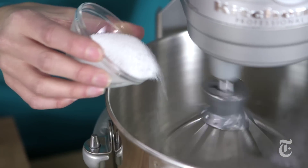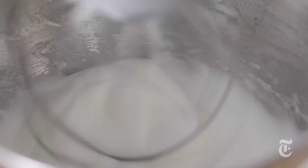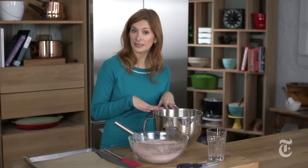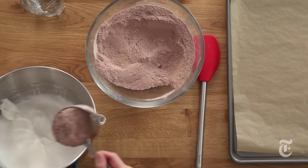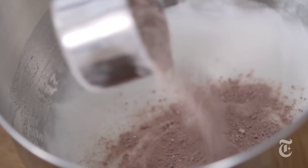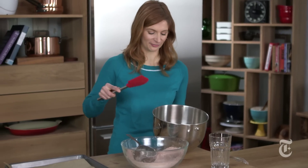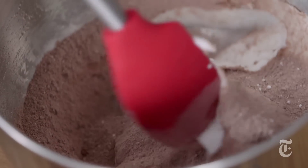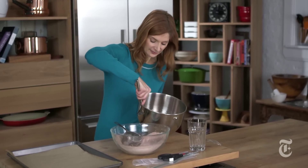I'm going to wait for the egg whites to get foamy before I add the sugar, and then I'm going to add the sugar gradually because it makes the whites more stable. See that nice little peak? That's what we're looking for. So I have my beaten egg whites, and I'm just going to fold the dry mixture in a little at a time so I don't deflate the whites. You want to take your time with this because you really don't want to lose that air — all that air that you've beaten into the whites, that's what's going to give the macaroons their rise.